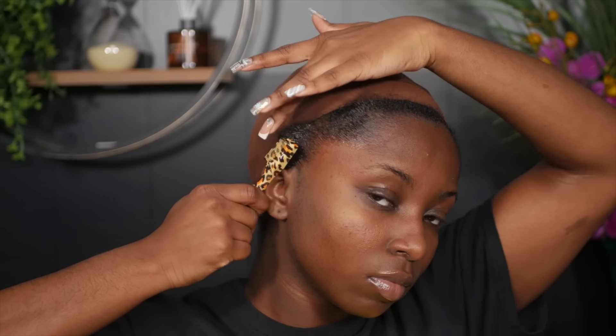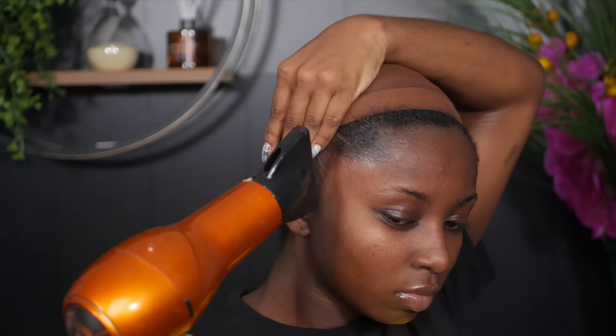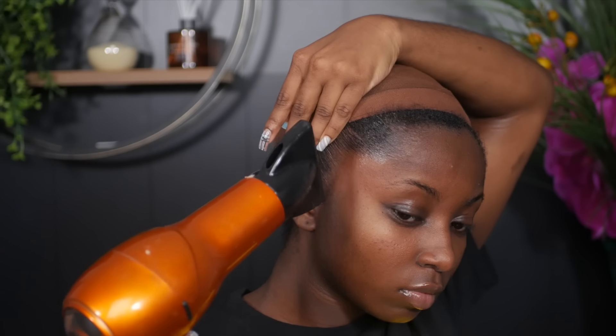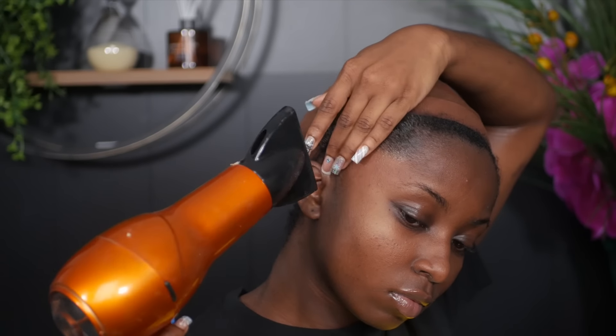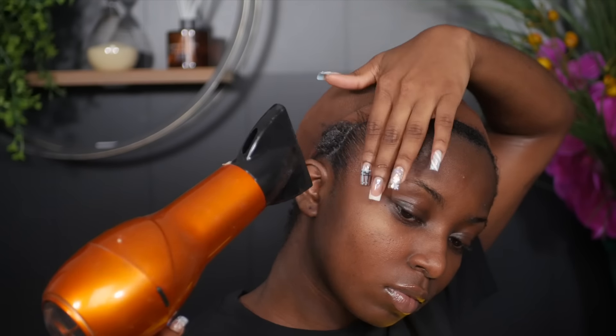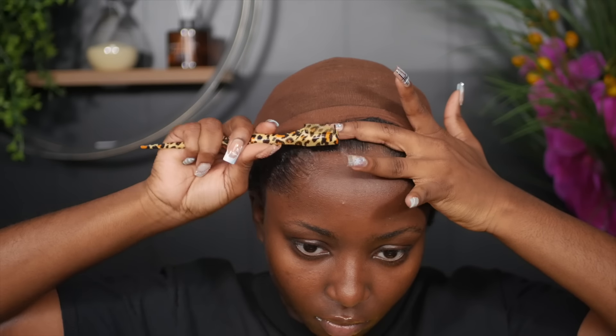When you're brushing it, you also want to be smearing it with your fingers and holding it into place so that your hair doesn't shrivel up — especially if you are a 4C texture like me. I'm using it on medium heat and holding it into place just so that it can dry properly, and I'm going to do this all over my hairline.